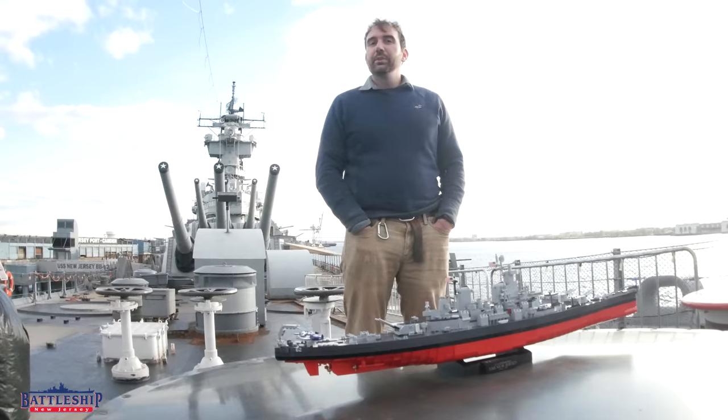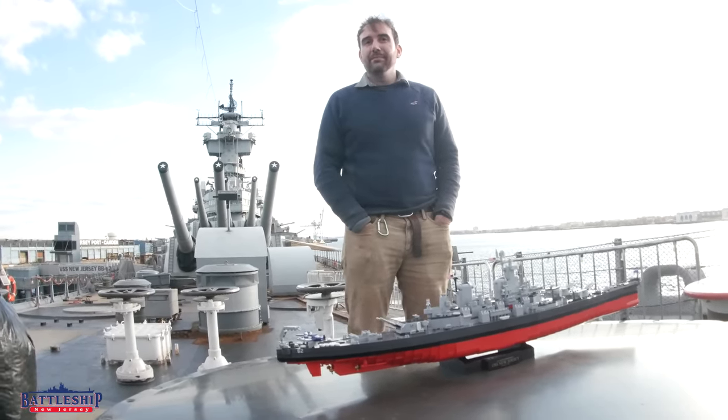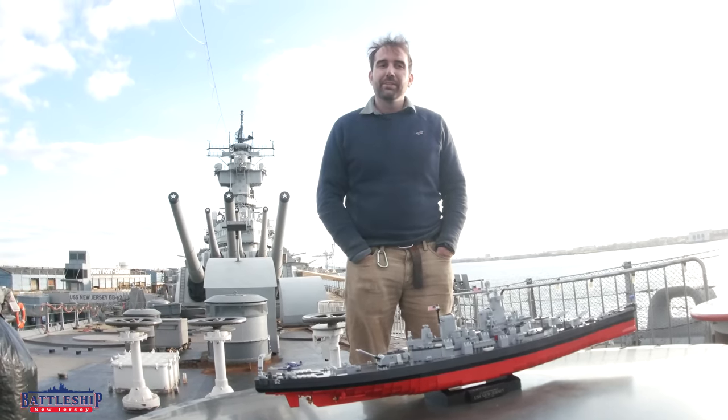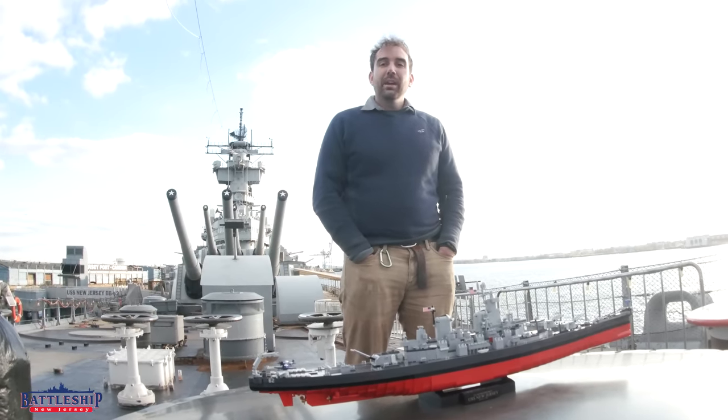You can also click on the link in the description down below to our contest to sign up, and we'll do a couple of random drawings to see which of our viewers get one of these for free. Battleship New Jersey receives operating support from the New Jersey Department of State, also from a number of other businesses and private individuals like yourselves.